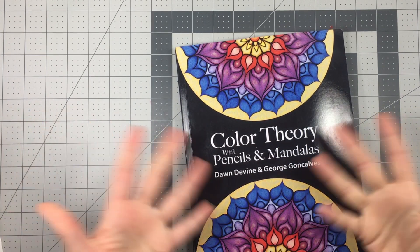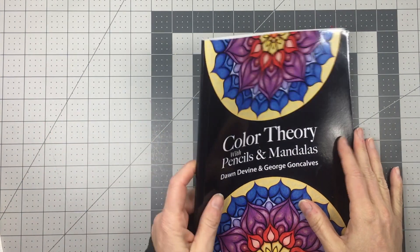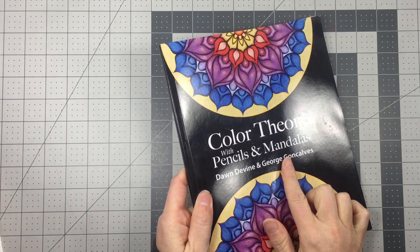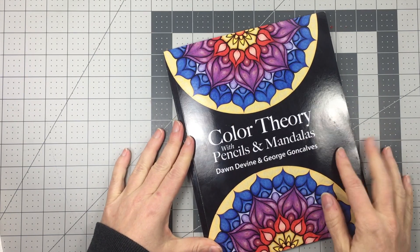Hi there! My name is Dawn Devine and welcome to my studio, or at least the top of my table. Today I'm going to be working in my book Color Theory with Pencils and Mandalas, that I co-authored with illustrator George Goncalves.